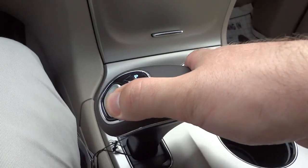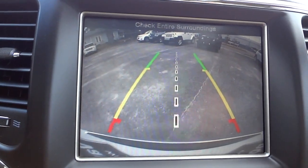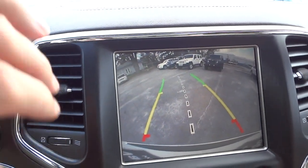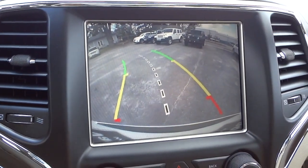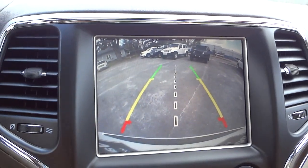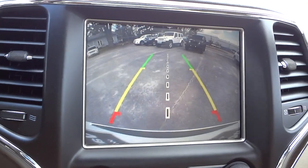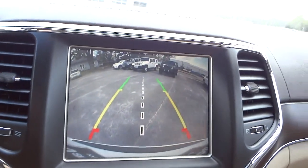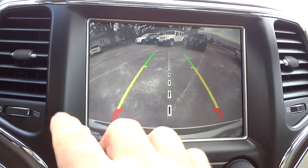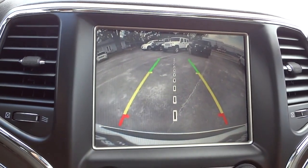I'm going to put it in reverse so you can see the backup camera. You can see the lines — as I turn the steering wheel the lines adjust and give me an estimated trajectory of the vehicle as it's backing up, giving you an idea of where you're headed. You can also back right up to a trailer hitch. It's a wide-angle view so you get a really good view of the rear of the vehicle.